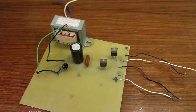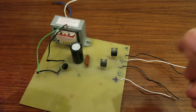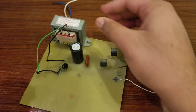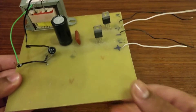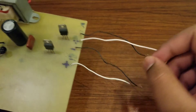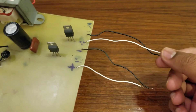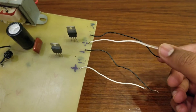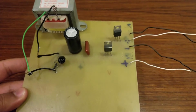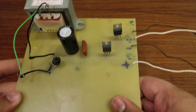Hi guys, welcome to my YouTube channel. In this video I'm going to show you and explain how you can make a fixed DC 12 volt 1 ampere power supply just like this. I've made this 12 volt power supply which gives 12 volt and 5 volt output. These wires give me 12 volt 1 ampere and these wires give me 5 volt 1 ampere output. To make this power supply you will need certain components.